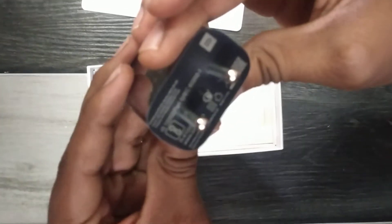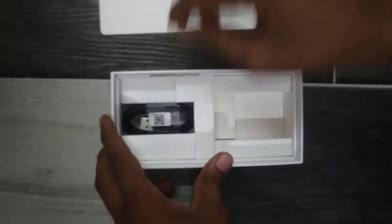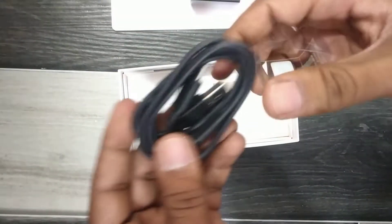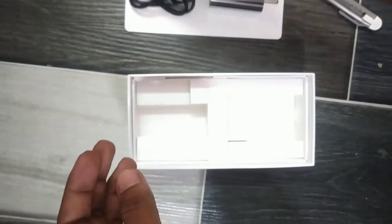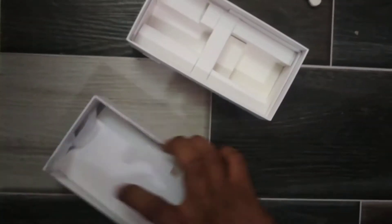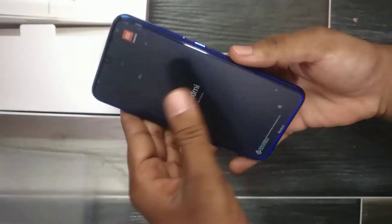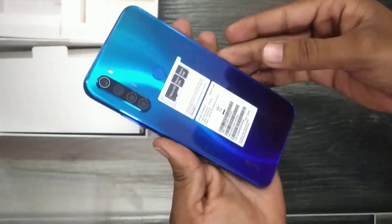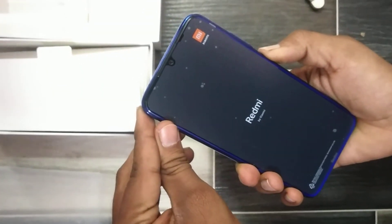This is an 8W inbuilt charger. This is USB to Type-C. It will be made. Okay, keep it on your side.